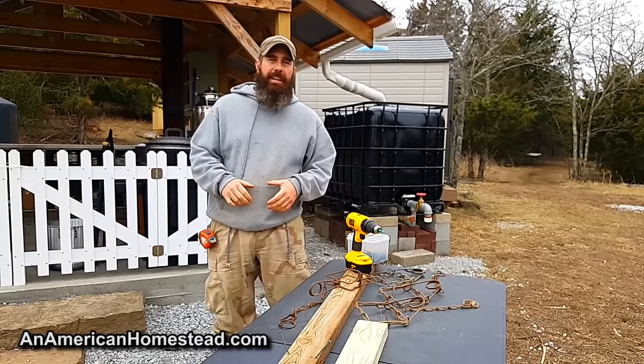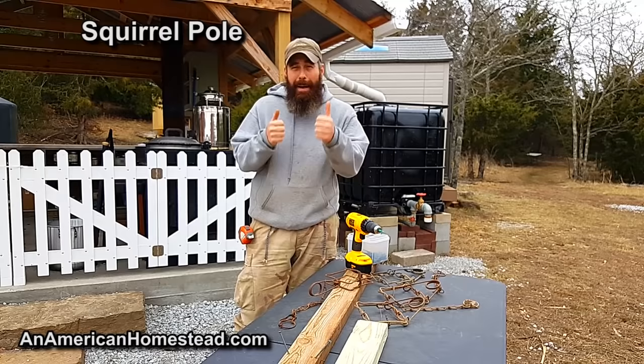Hey guys, welcome to the homestead. What we're going to do today is talk about how to make a squirrel pole. A squirrel pole is the absolute best way to kill a large number of squirrels in just a short amount of time.